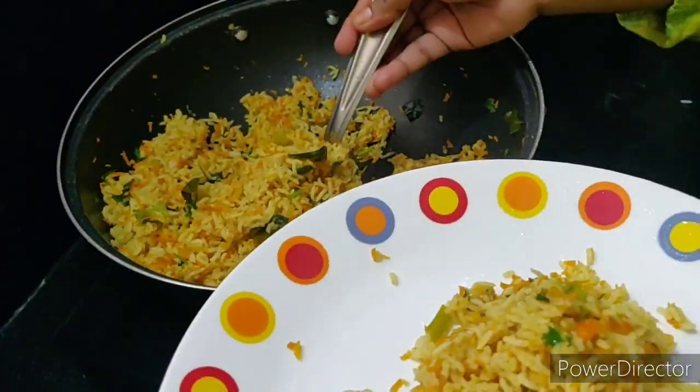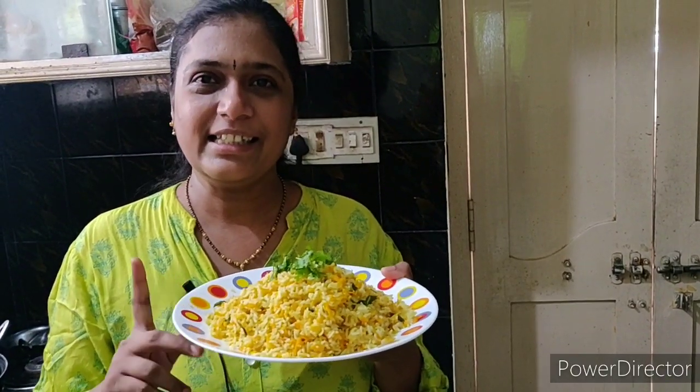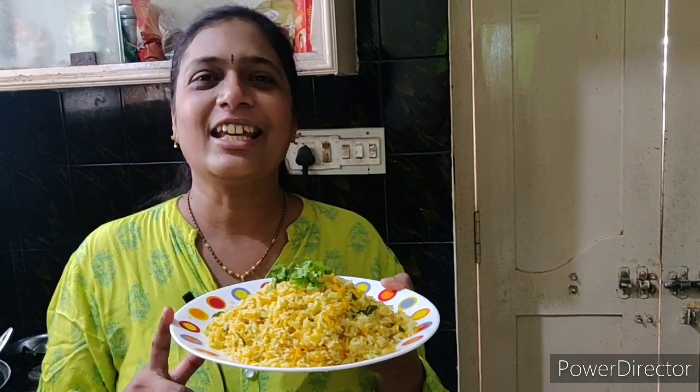Cheers! Yummy — fat, healthy, tasty, simple, easy, and beautifully ready!